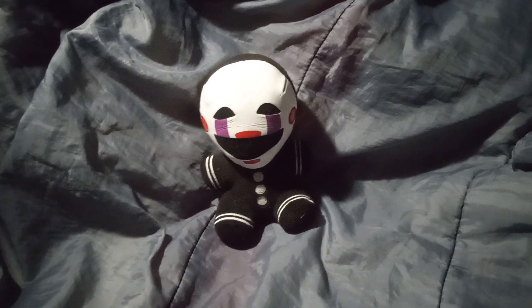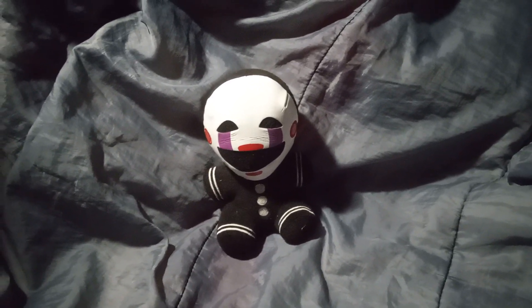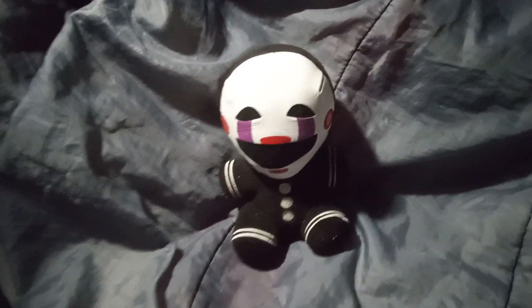Hey there everybody, today I'm going to be showing you my Five Nights at Freddy's 2 Marionette plushie.